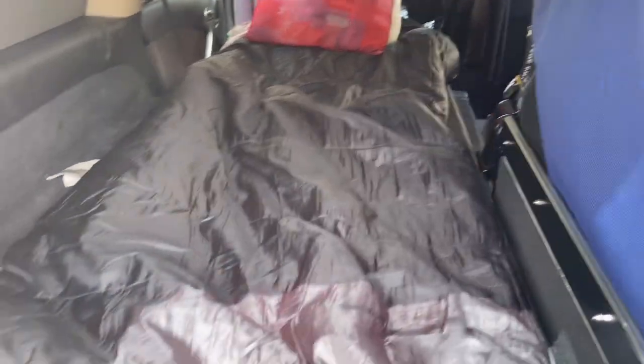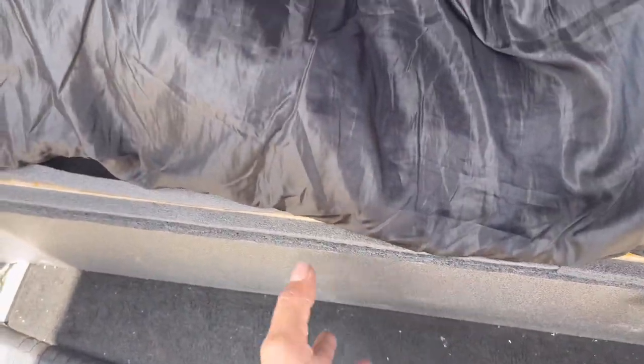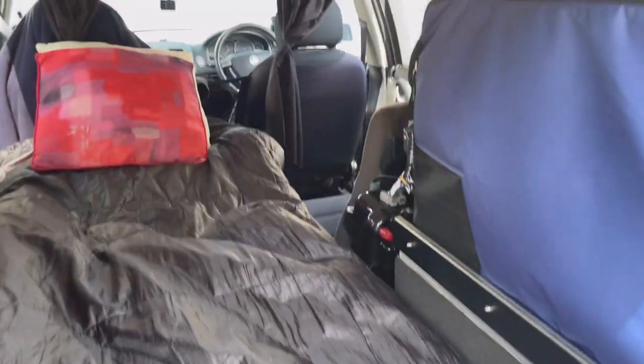This box can be removed — on the floor it's actually just sitting there. So if I need the space, I just remove it. One person can lift it up no problem.